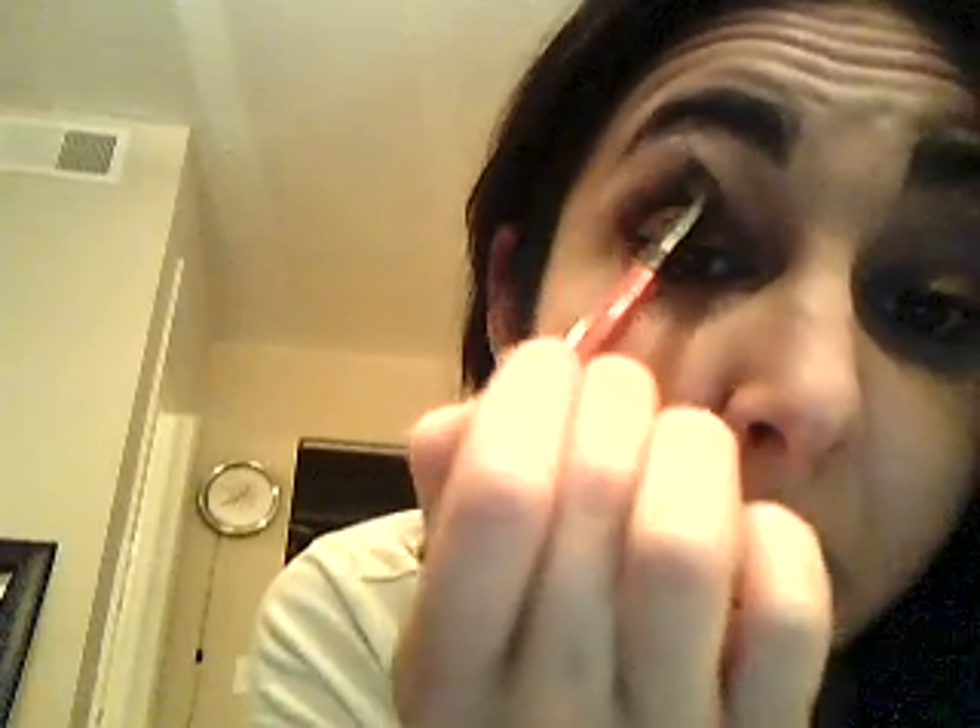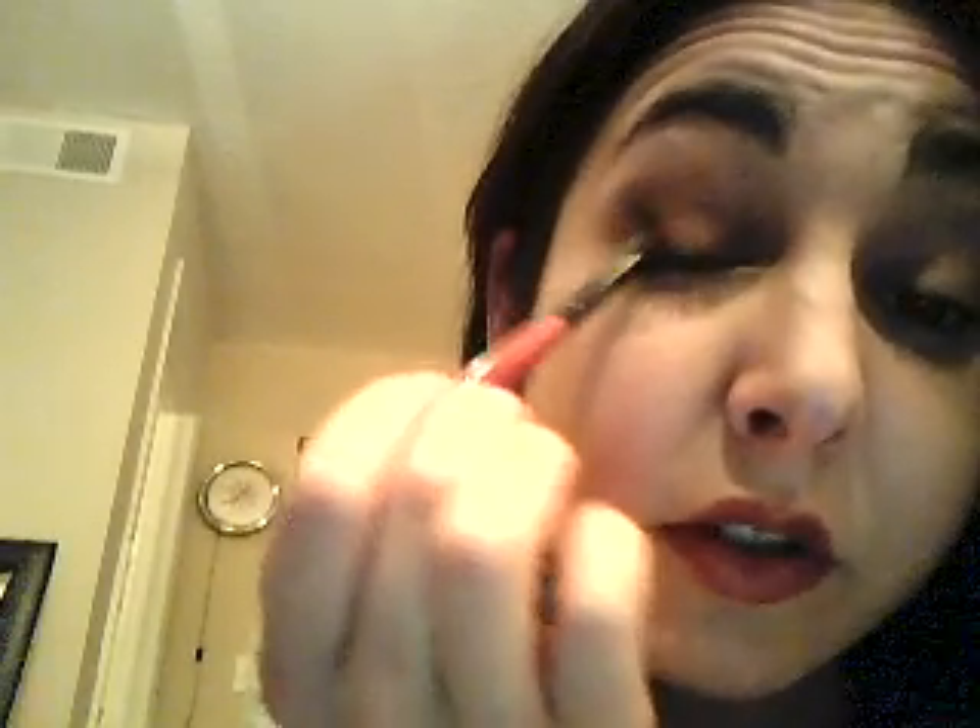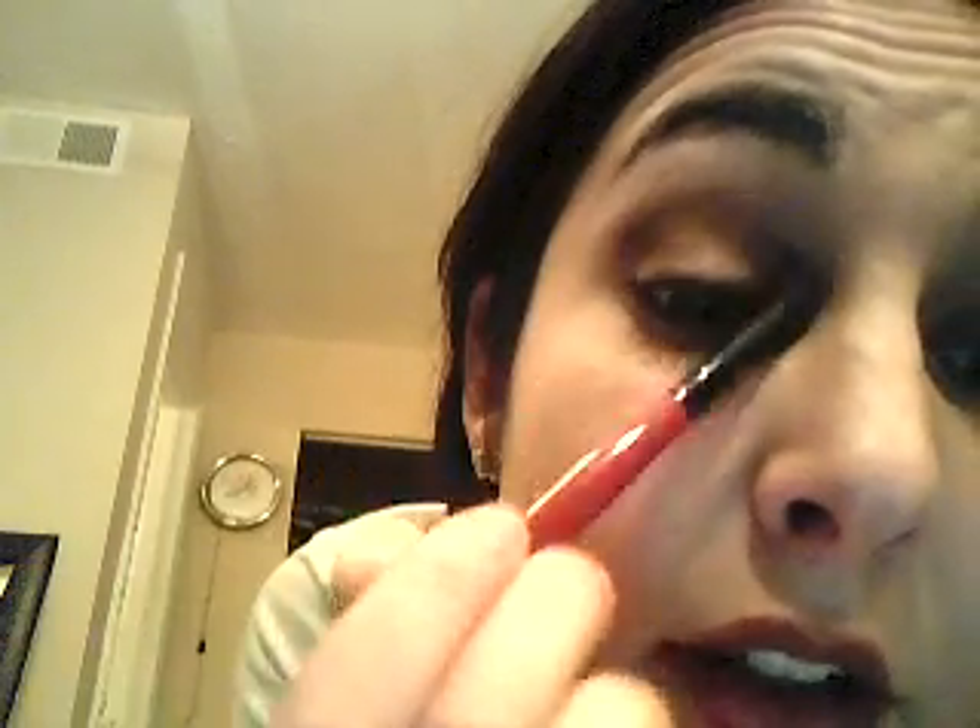Kind of blend it. You want to do just a little bit at a time, and if you feel like you want more, add a little more. It's kind of hard to see — this camera is not great, I'm sorry. I'm working on getting a better one.